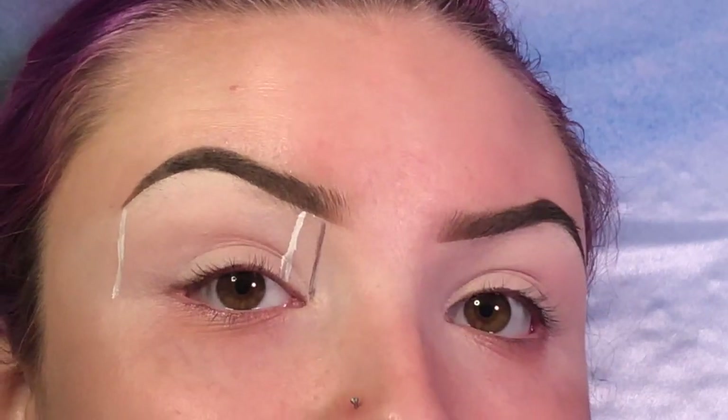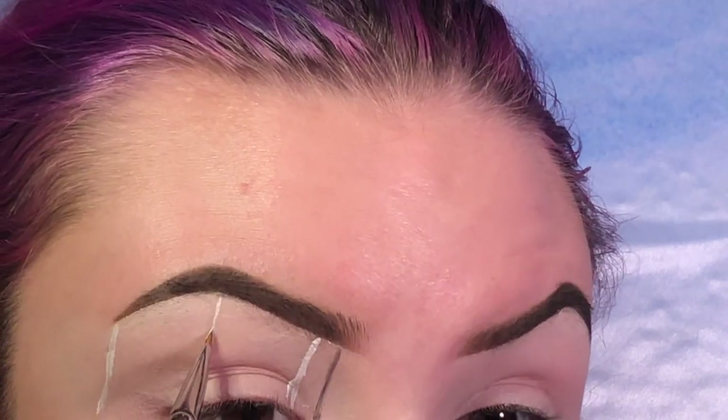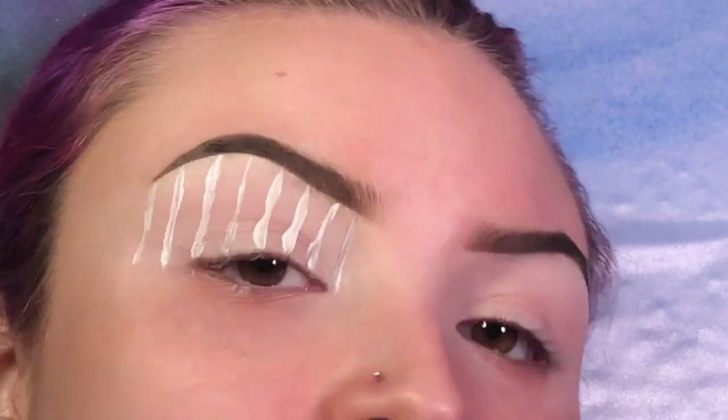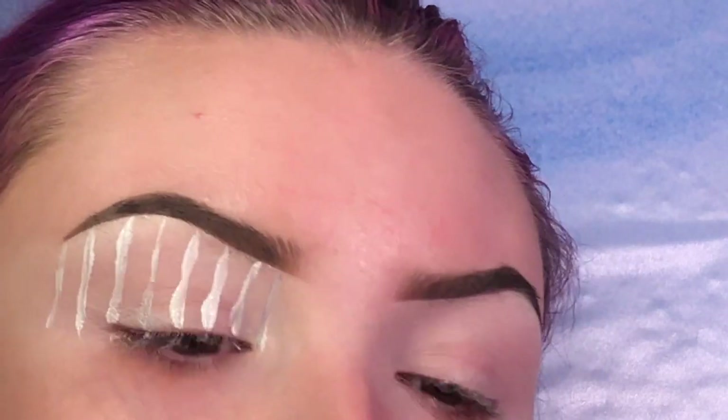I'm always looking in my farther away mirror to make sure that they are even - they're not, but it's all right. Now using an m421 brush, which is what I use to cut my brows - there's still a little bit of concealer on there - I'm going to try to tidy up the lines with it.